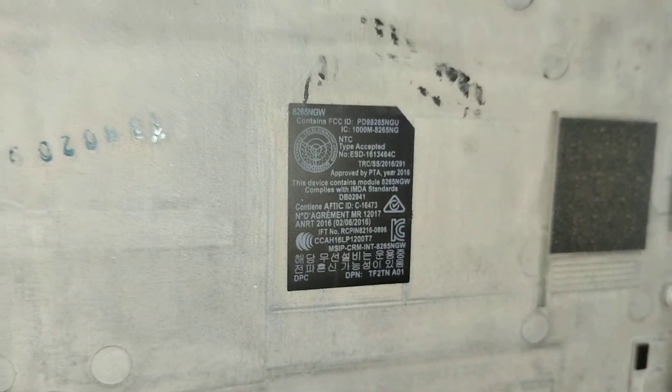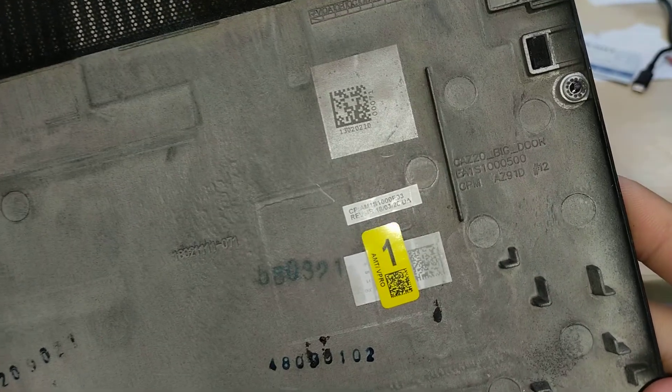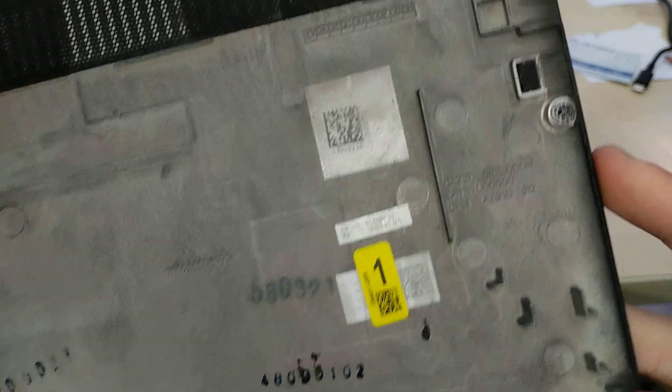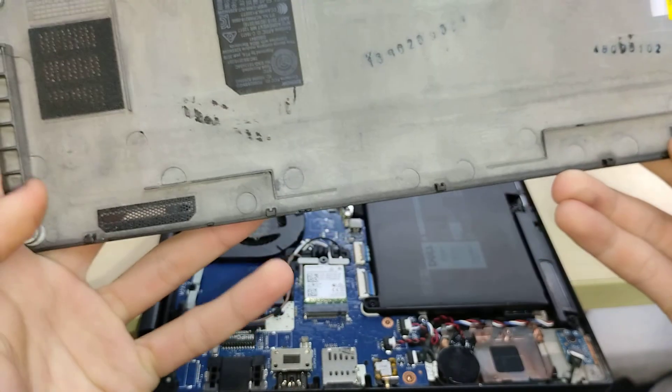There's some molding to perhaps indicate production date or batch number, and we have QR codes and more moldings. It looks dirty but it's actually not — this is just the dual speaker grill.